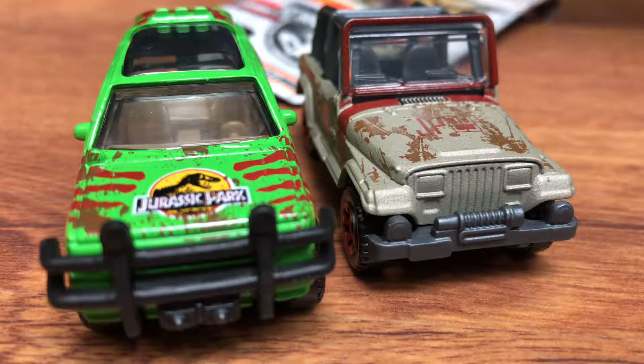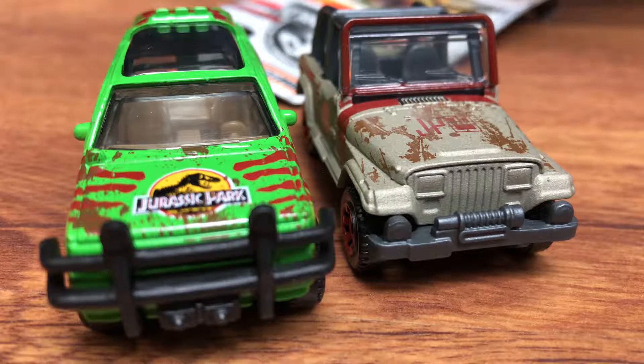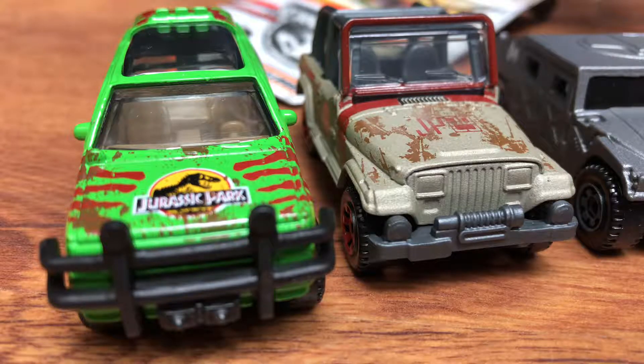And there it is. This was in two movies — The Lost World: Jurassic Park, and Jurassic World: Fallen Kingdom. This is the '96 Humvee. They put her in double plastic, which was good — I guess a protector so it doesn't get scratched. There she is.